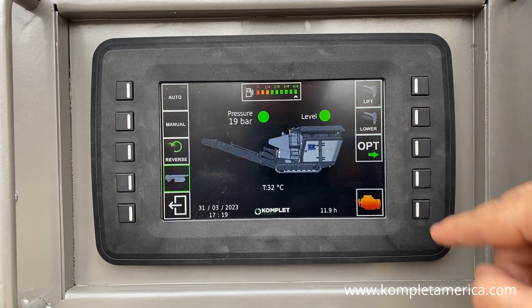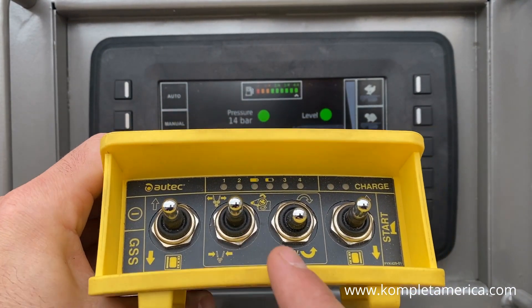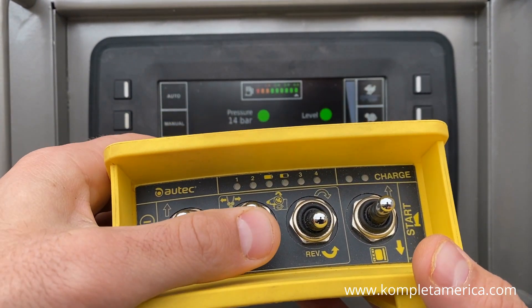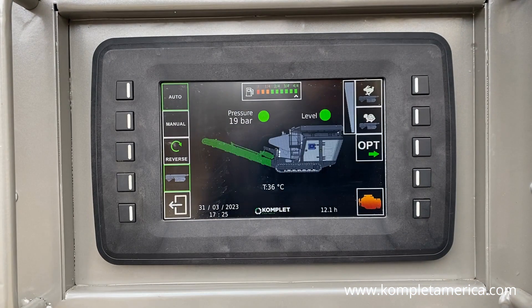To start the auto crushing mode with the remote controller, simply press the middle left joystick up at the same time as you press the green button on the side of the remote controller. This will automatically turn on all functions by first turning up the RPMs, then turning on the extraction belt, followed by the jaw crusher, and finally the vibrating hopper.